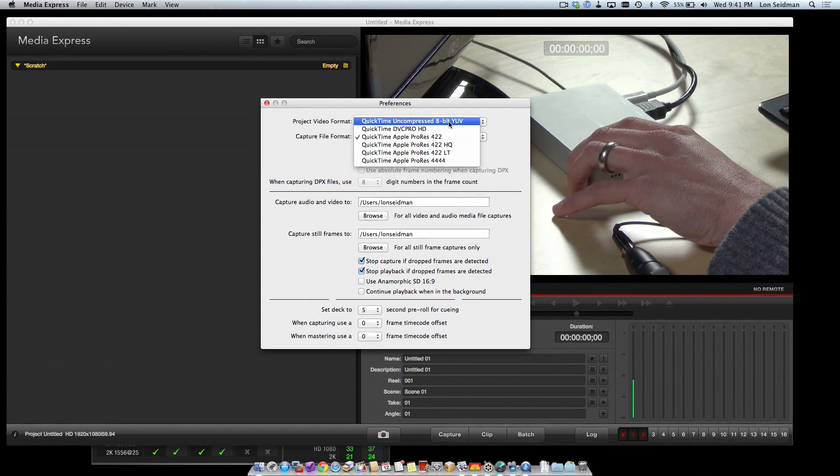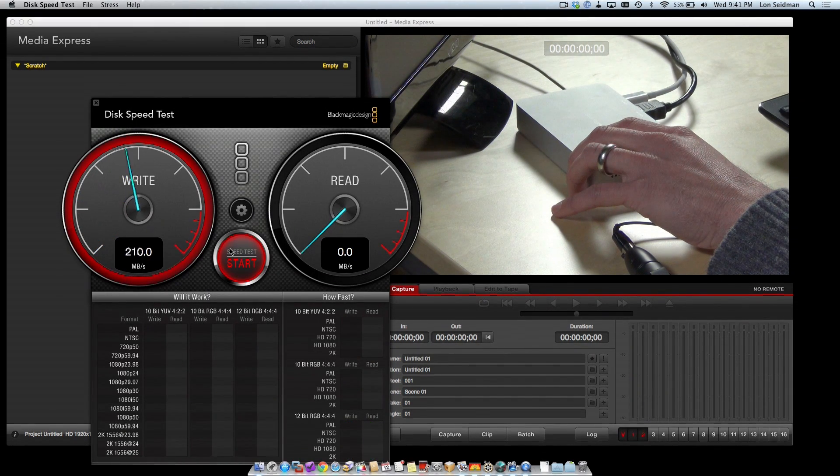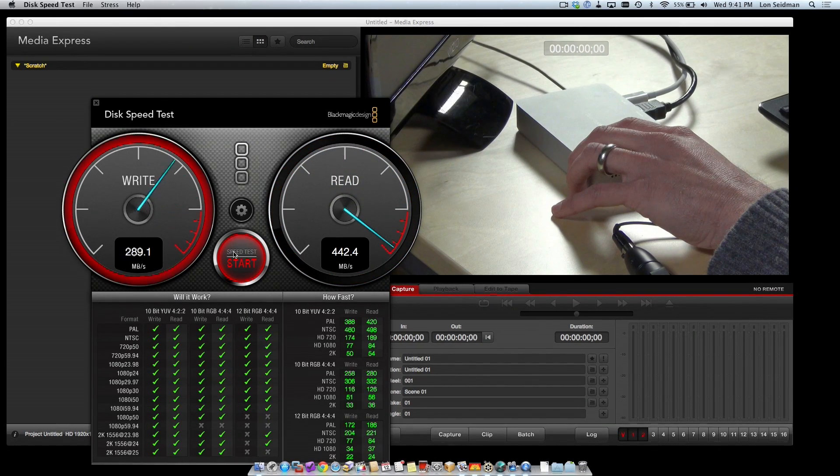But it also does full uncompressed video, and you want to make sure that your disk speed is fast enough for that task. Thankfully they give you a speed test here to be able to make sure that you can get that video speed you need to not have any dropped frames during the recording process.